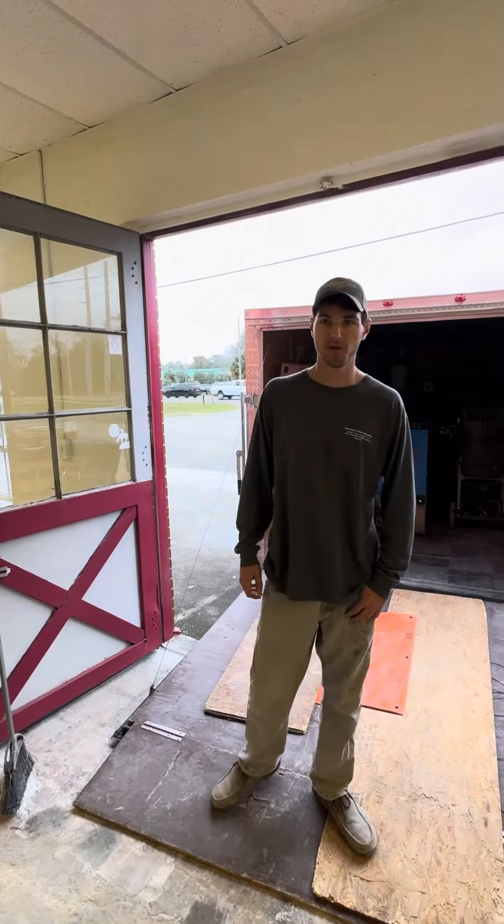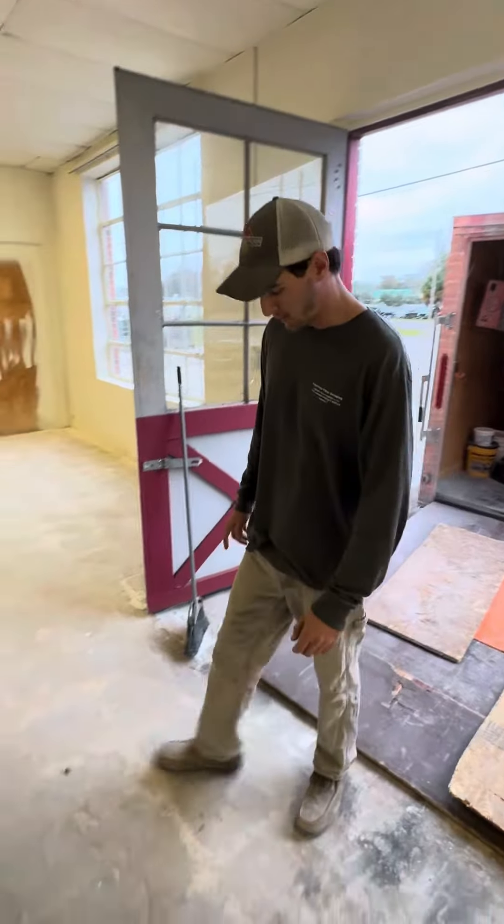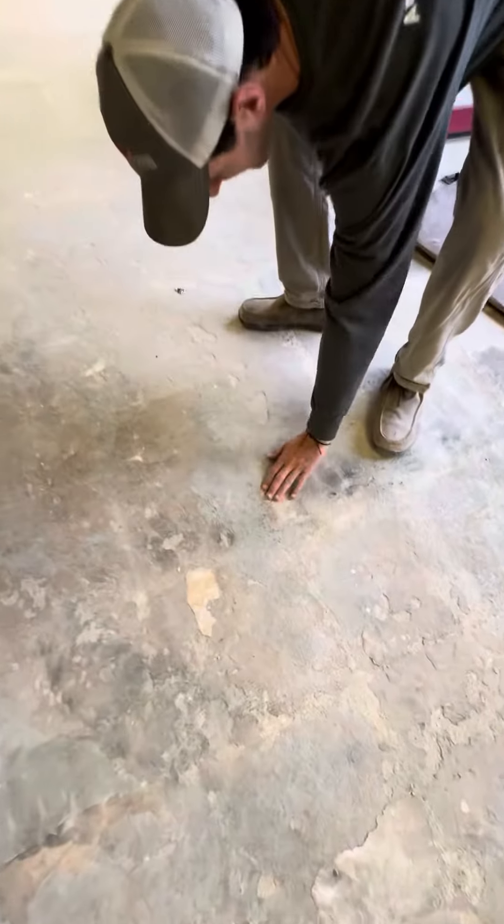Good morning guys. It's Cameron with American Floor Scraping. Today we're on a job — we're getting ready to grind and seal this old concrete floor of the welding facility.